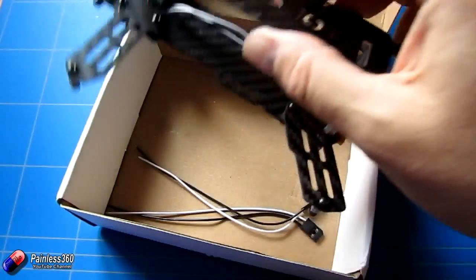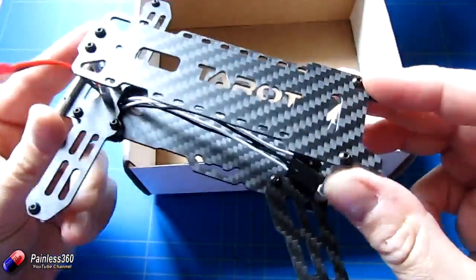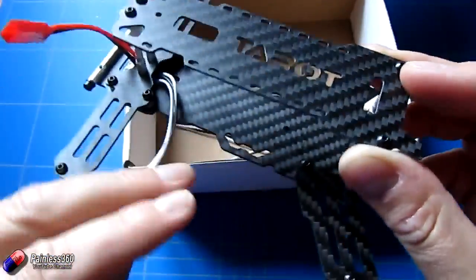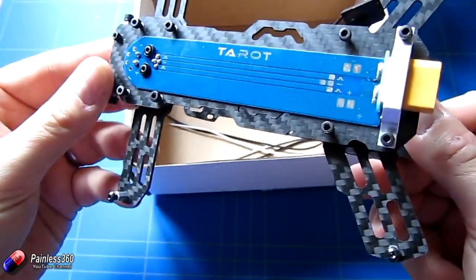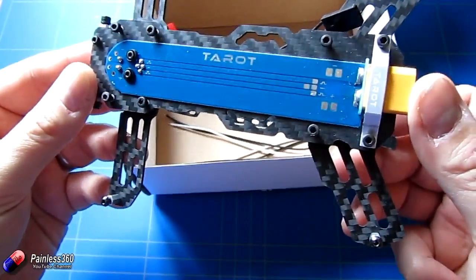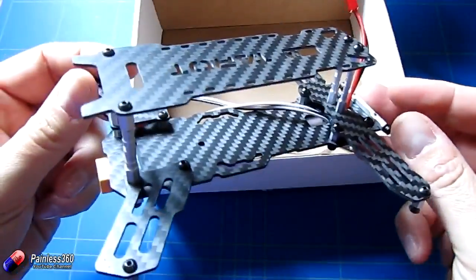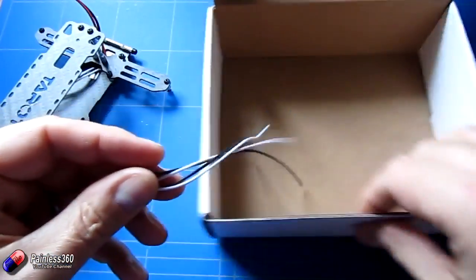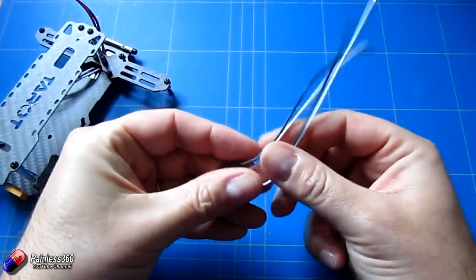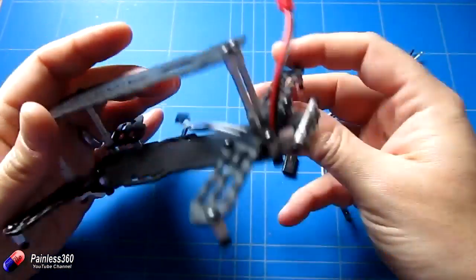Finally we have the main frame itself. It is so light it doesn't have any kind of weight in it at all. We have a couple of connectors that go to the back for the ESCs. We have an XT60 at the back for power and a very simple power distribution board that runs along the bottom. We have a couple of extra cables to plug the leads from the PDB to the back speed controllers into our flight controller as well.